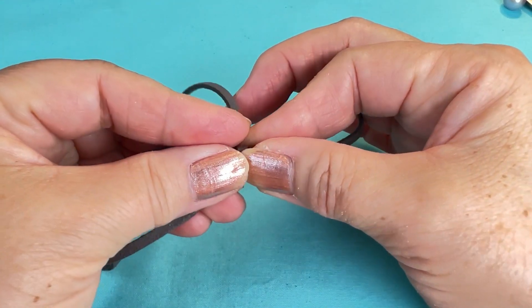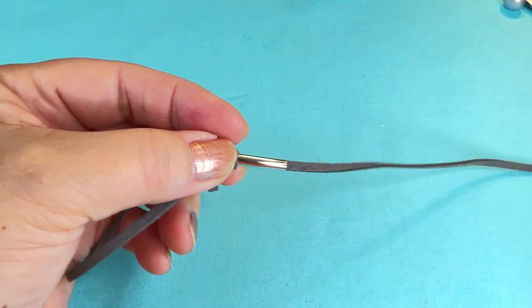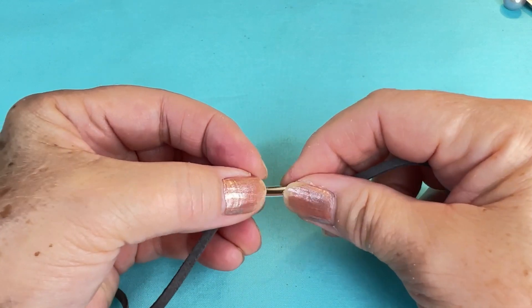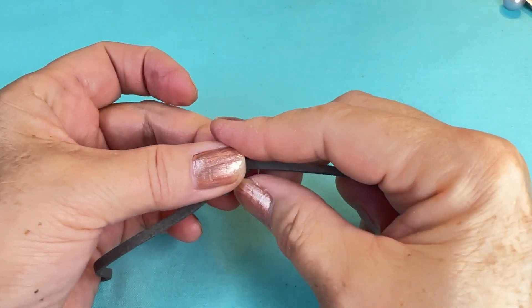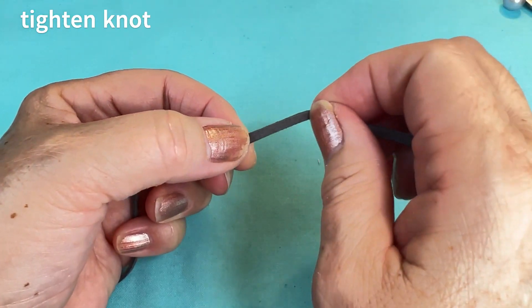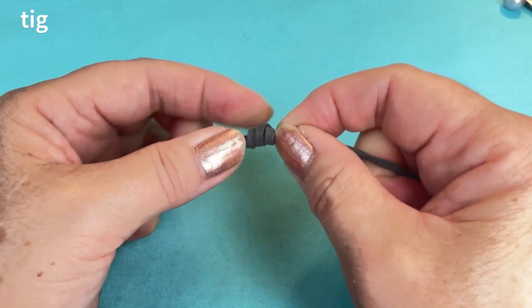Then, hanging on to everything with my left hand, I'm going to pull the cord out, pull the tube out, and tighten my knot. So I've got one barrel knot on this side.